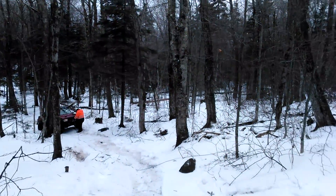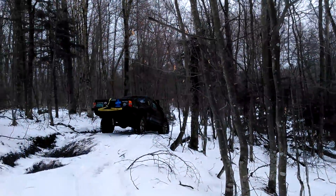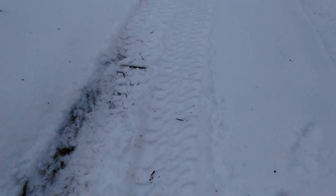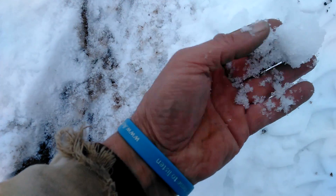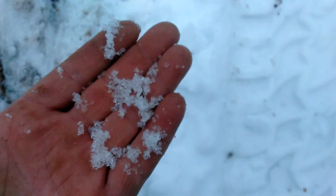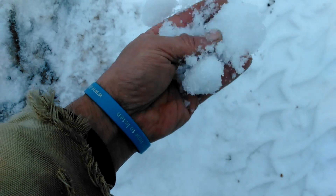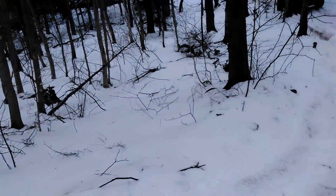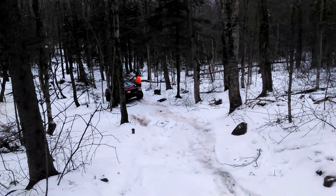We'll take a look around. You see the forest — that's how much snow we had. It's really ice balls that came down. It's all ice balls, so it's all ready to go.